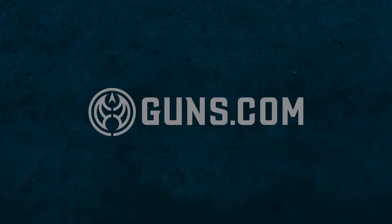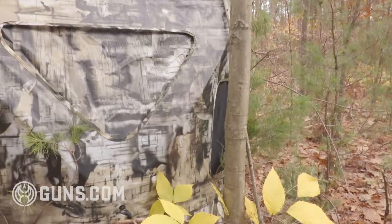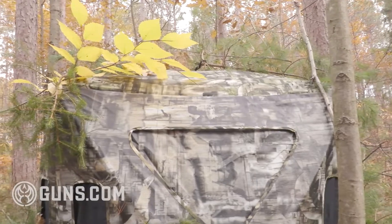Well hey there hunters, Kristen for Guns.com. I have a quick hunting tip for you today. We have our Primo surround view ground blind here behind me and while that's in the truth camo that kind of blends in, I like to set up my blinds and then brush them out.